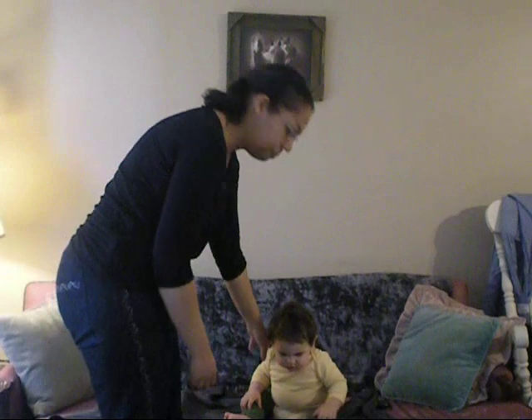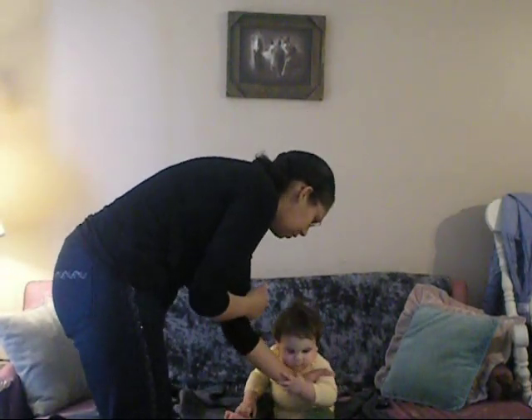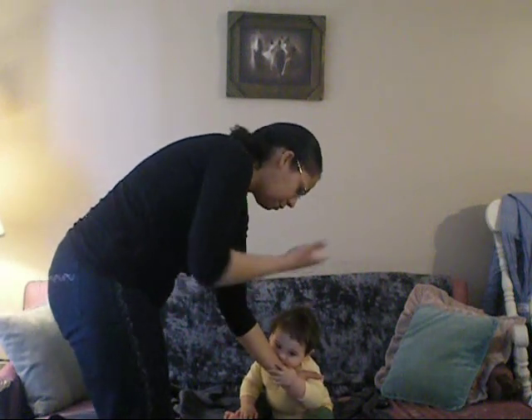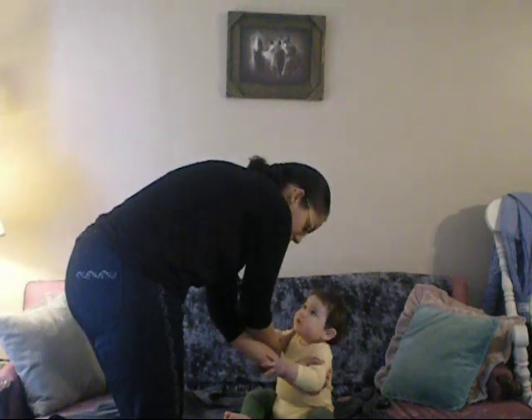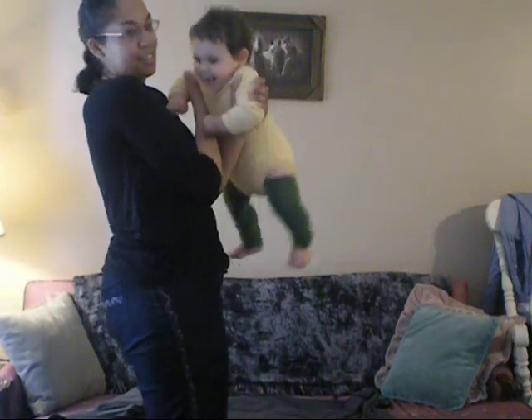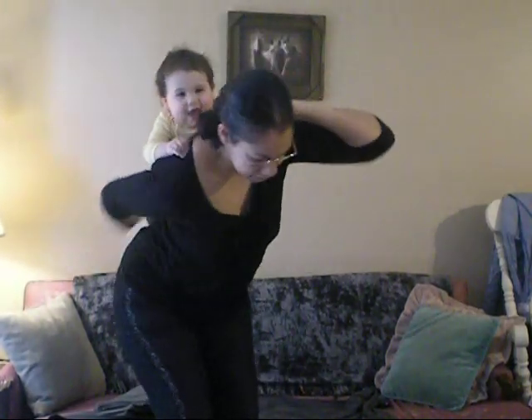With my somewhat cranky baby here, what I'm going to do is cross my left hand and put it under his left armpit, and my right hand is going over top of my left arm and grabbing him by his right armpit. So now I've got him like this, quite secure. He actually likes this. And now I can toss him up here, and cross my arms, and get him over back like this.